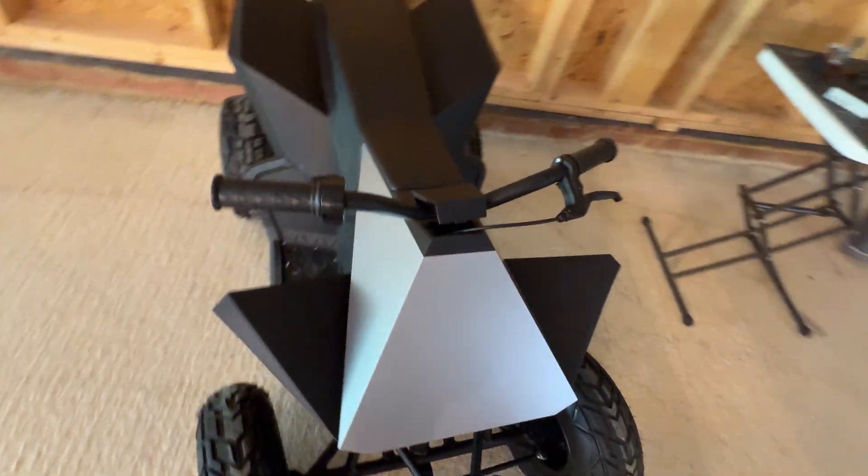That's my Cyberquad. Quick tour of the lab — you can see the camera angle here.